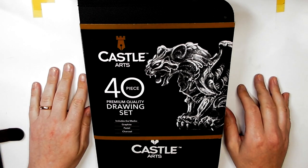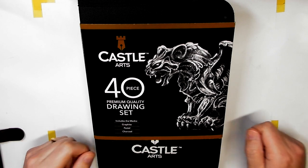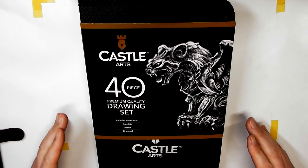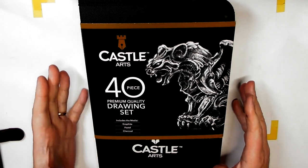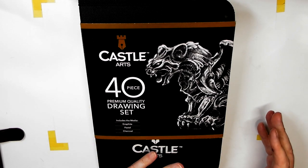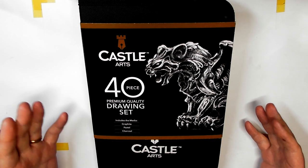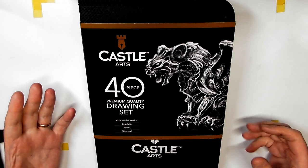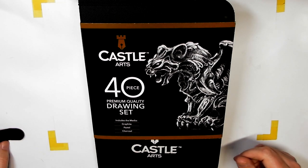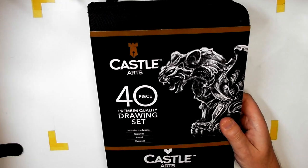Prices will all be over on the Art Gear Guide on the written review, so if you want to know the prices you can go across there — there'll be links down below. I just wanted to review this for you, show you what's inside and show you what you get for your money. I've also done a little bit of artwork with this. I'm not the best at graphite, especially charcoal, so the art I did was just a quick draw to show you how dark the graphite can get and the darkness of the charcoal bits in here.